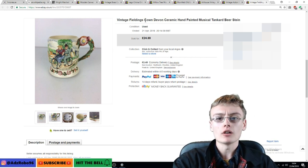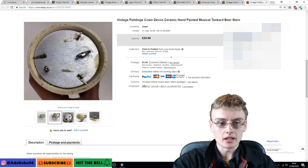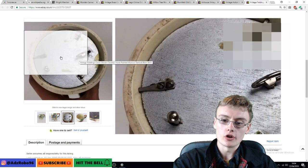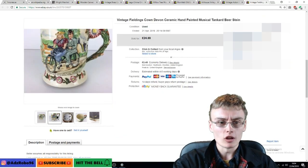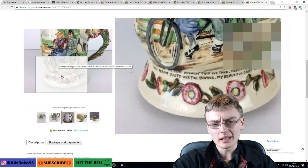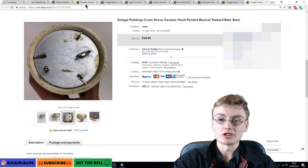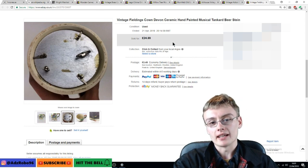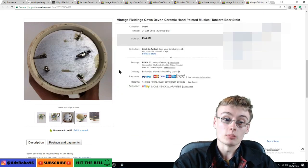First is this vintage Fielding's Crown Devon — I know I've misspelt that, should say Crown Devon not Cownd Devon. It's a ceramic, hand-painted musical tankard. It does stand a little lopsided because of the wind-up mechanism used to wind it up and play music. I didn't take the £24.99 asking price; I accepted a best offer of £17.50, which I was more than happy to accept because I'm just getting this stuff out. It cost me maybe a couple of quid in a job lot, so quite happy with that one.